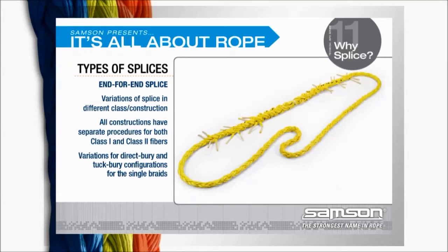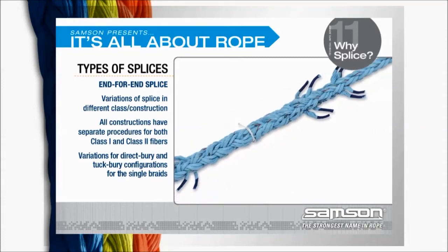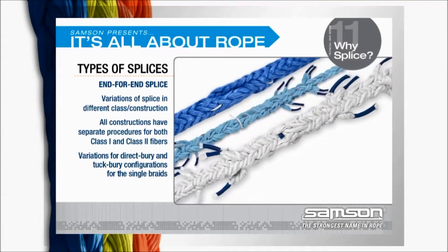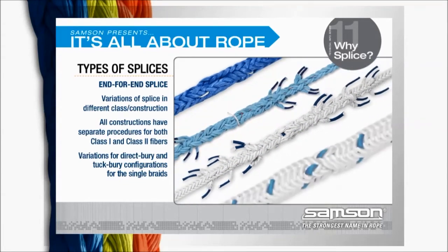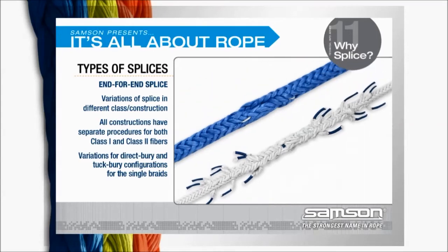For 3-strand ropes, there is a long splice and a short splice for joining two ends of the same sized ropes. There are standard end-for-end splices for 8-strand, 12-strand, double-braided ropes, and core-dependent ropes. All have separate procedures for both class 1 and class 2 fibers, with variations for direct bury and tuck bury configurations for the single braids.